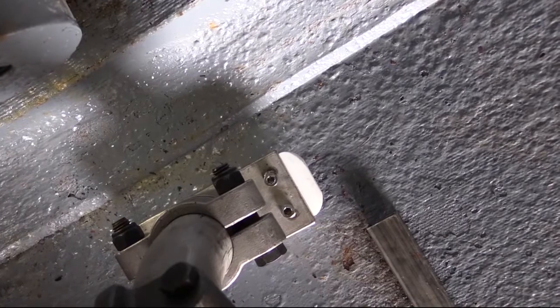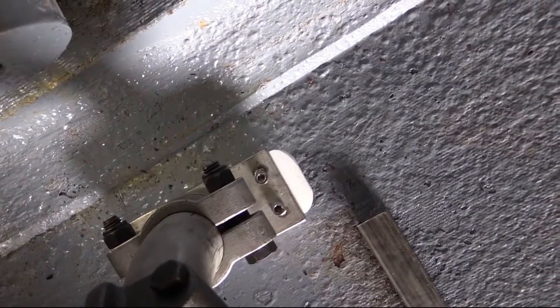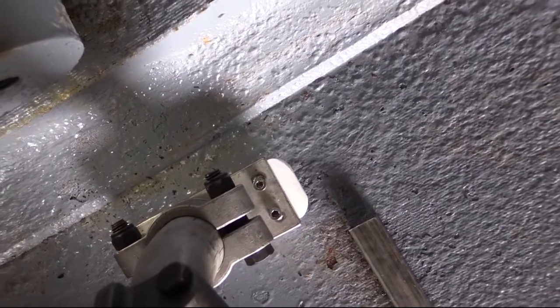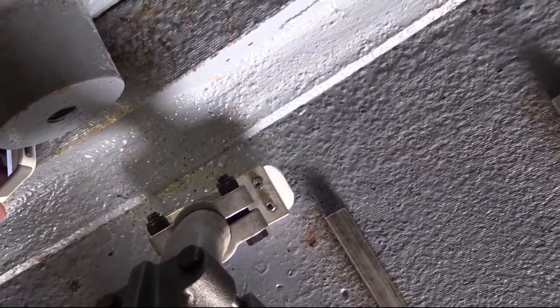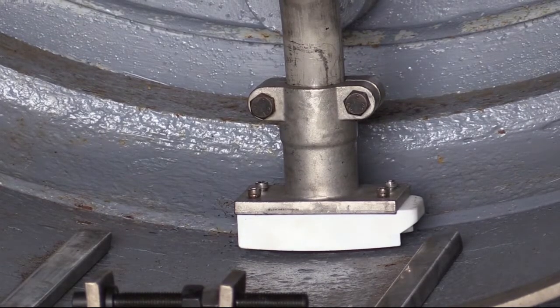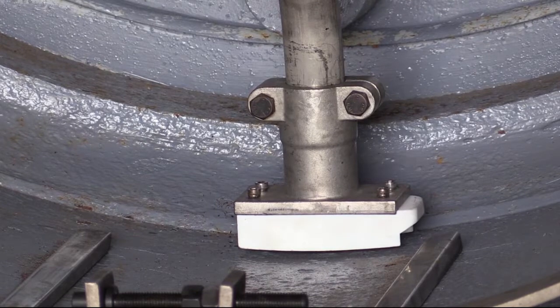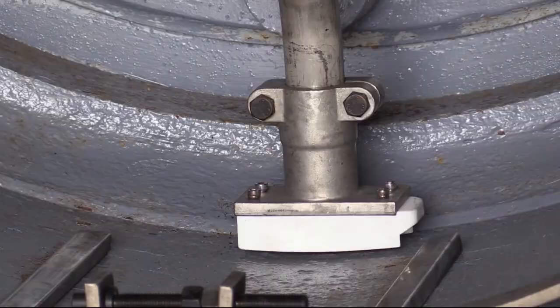Check siphon assembly clearance to ensure it will not hit any obstructions in the dryer during rotation. There should be a minimum space of 1 inch between the end of the turbulator bar and the side of the pickup fitting, and between the opposite side of the pickup fitting and the dryer head. Make sure the siphon assembly clears all counterweights attached to the dryer head.